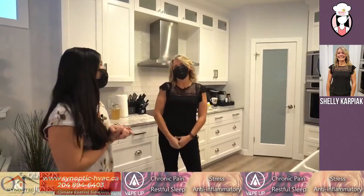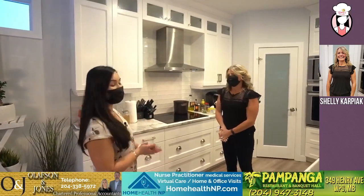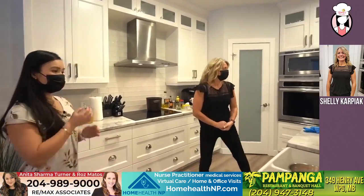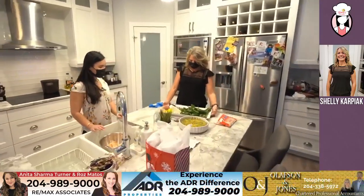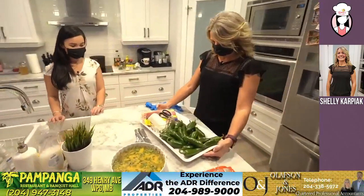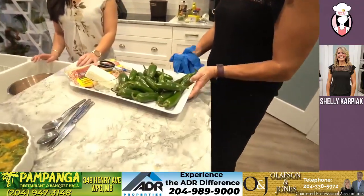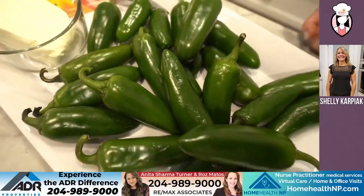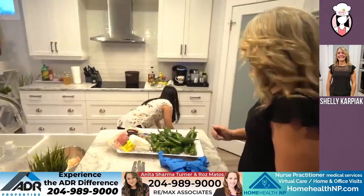Hello, thank you so much for having me, I'm super excited. Well, thanks for coming, thanks for joining me in my kitchen. Okay, we'll get started. So we're making the jalapeno poppers first — the bacon-wrapped jalapeno poppers. I've never actually made these before. They're super, super easy. The one thing we forgot was a cutting board. Let's get a big cutting board.